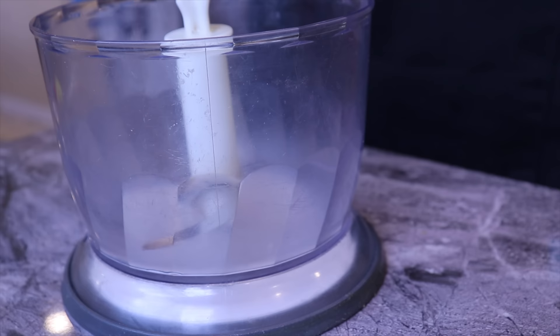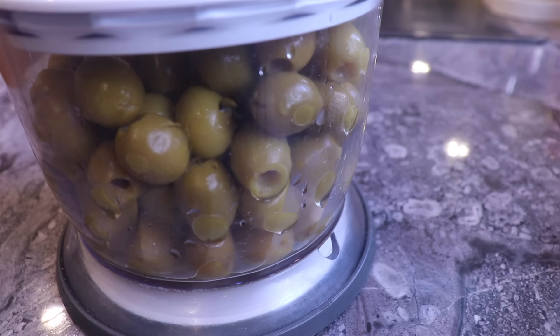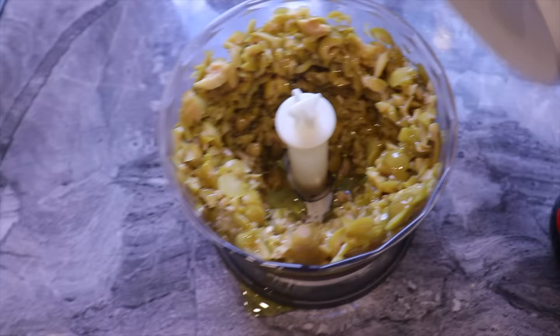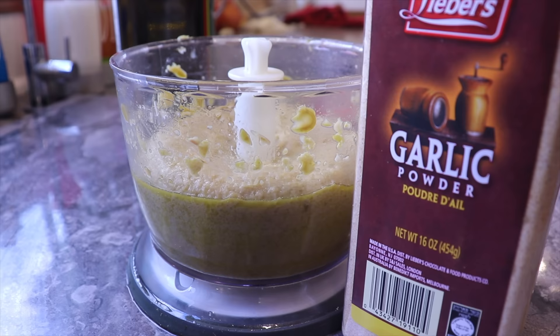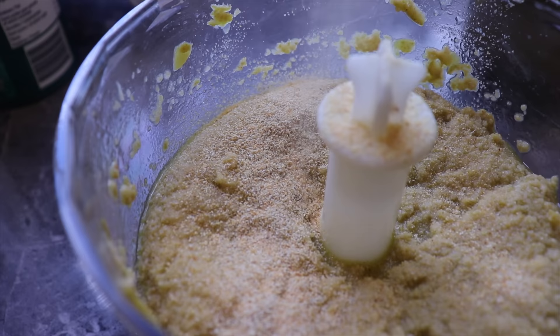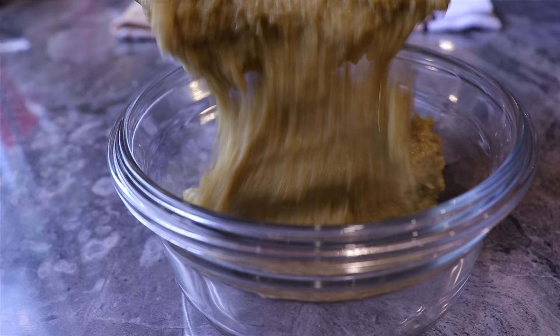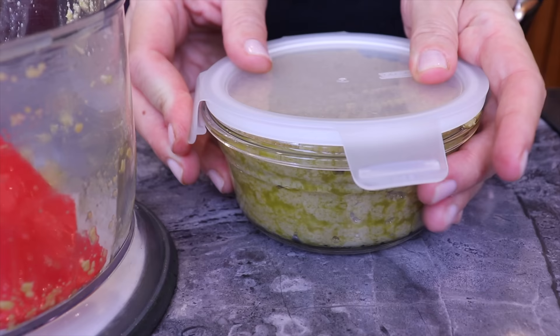The next salad is so easy and delicious, especially on a warm challah. I take a can of pitted olives, drain them, and add them to a small food processor. I pulse until the olives are roughly chopped, then add some olive oil and let it run for about 30 to 60 seconds. I then add some garlic, close it again, and process until fully smooth. I transfer the olive dip to a glass container, cover it, and will serve it on Rosh Hashanah.